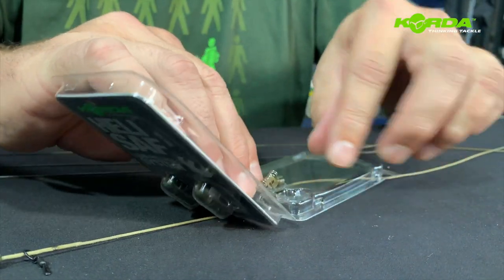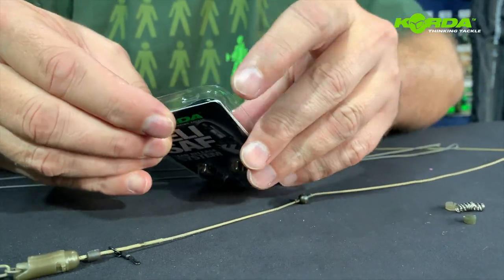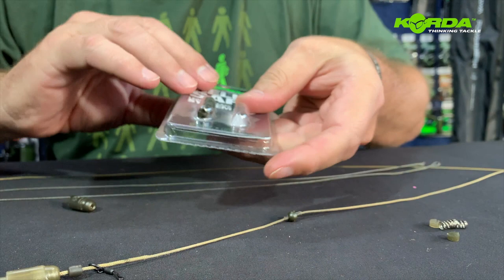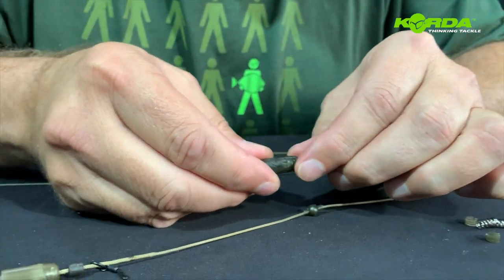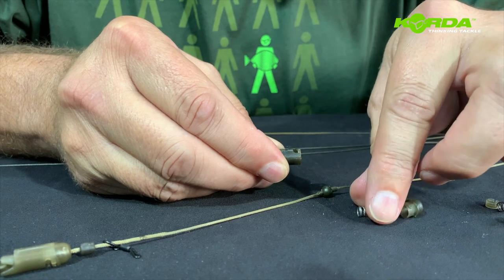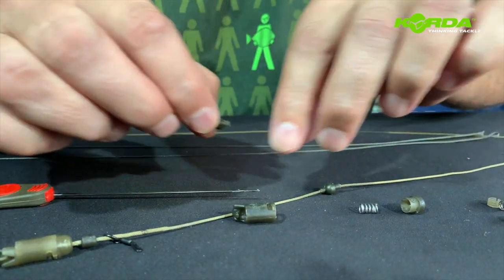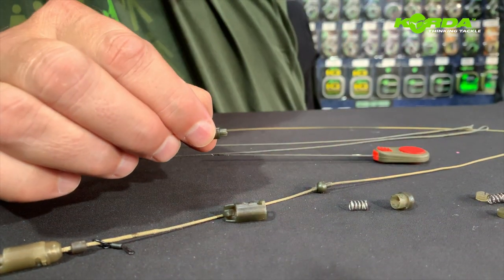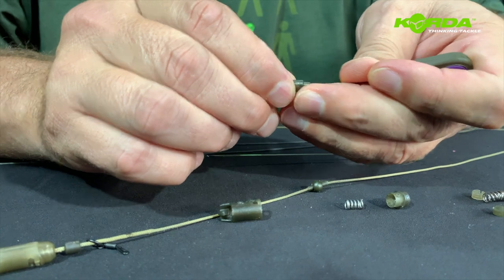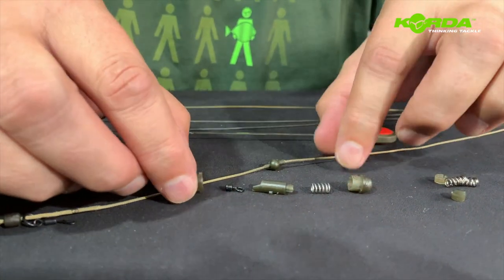First and foremost I'm going to take this out and just put it there, then take out one of the heli safes. Now this heli safe actually has a little system — if you take it apart, let me just pop this out so you can see the whole lot. From this side, let me just take a thinner needle and pop that little swivel out. Right, there is the entire heli safe taken apart.